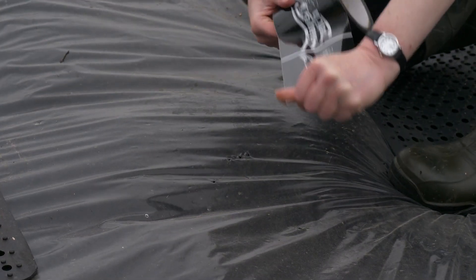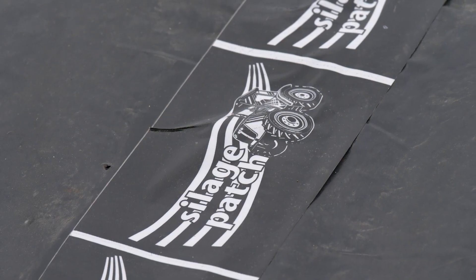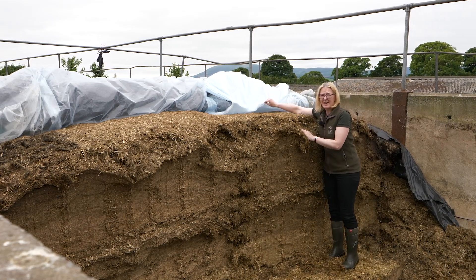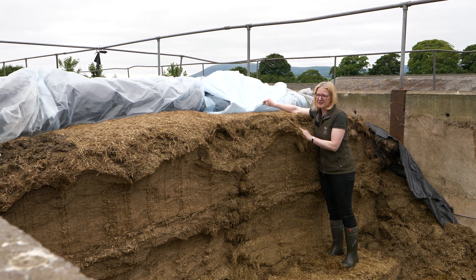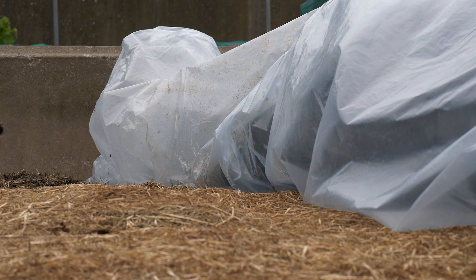Repair any damage or holes in the black plastic cover immediately. Oxygen barrier films are really useful to reduce the amount of oxygen getting into the top of the pit and causing spoilage and waste. These oxygen barrier films go underneath your black plastic cover. You can see the top of the pit here — how clean it is, there is very little waste, and that's fine for feeding out.